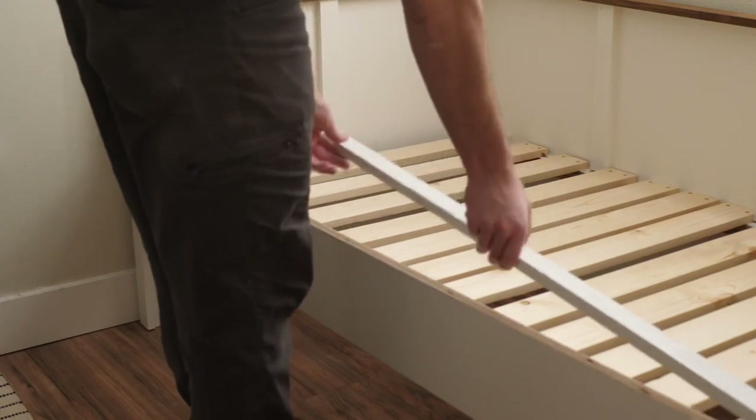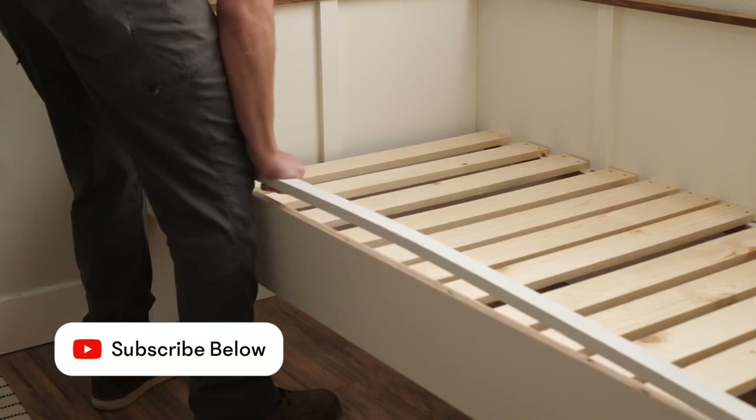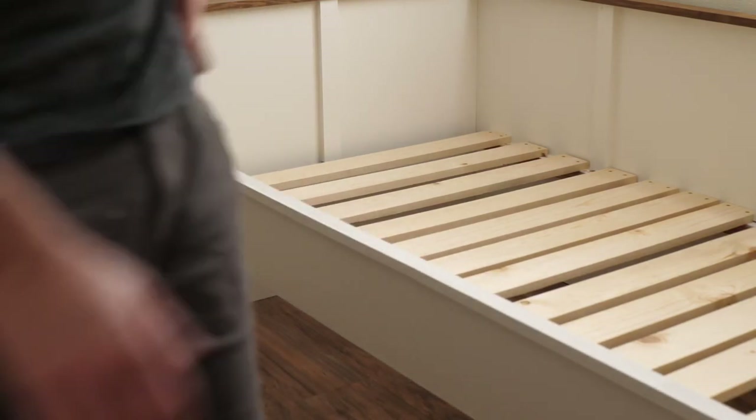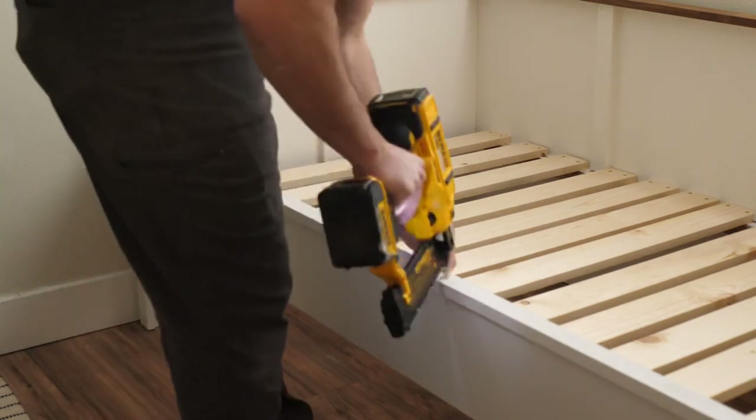I felt like the top edge of the front just didn't look finished enough with just three-quarter inch ply, so I actually cut a piece of pine and put it on top. It made it look a lot more finished, and I really like the look of it a lot more than just that three-quarter inch plywood for the front piece. So I threw the mattress on, laid down in it, and it is perfect — it fits the room really nicely.